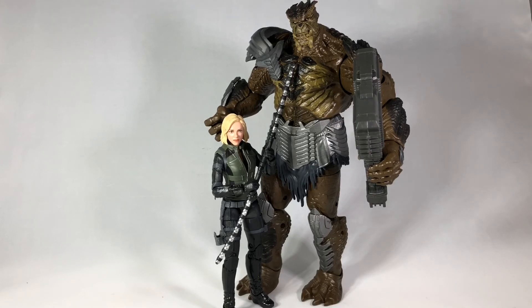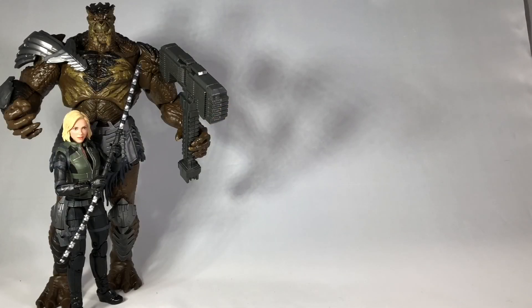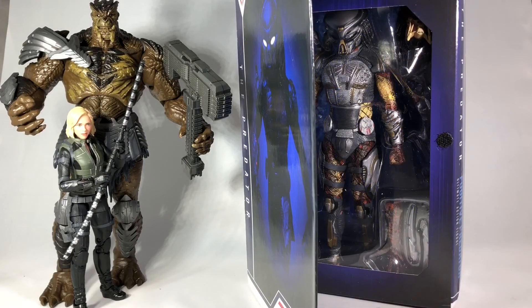If you liked this review and you have not already subscribed, please do so. That way you'll be notified when I do my next review featuring the NECA Ultimate Fugitive Predator based on the new film — I'll actually be on my way to see it as soon as I finish this video. Thank you guys for watching, and I'll see you all next time.